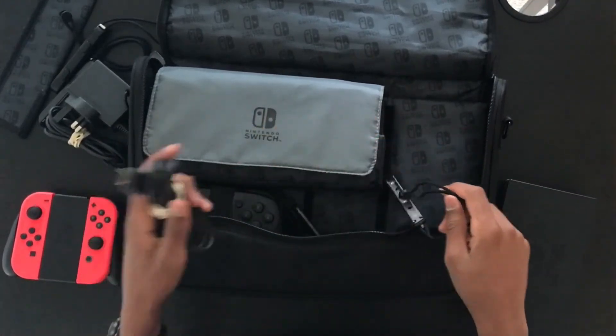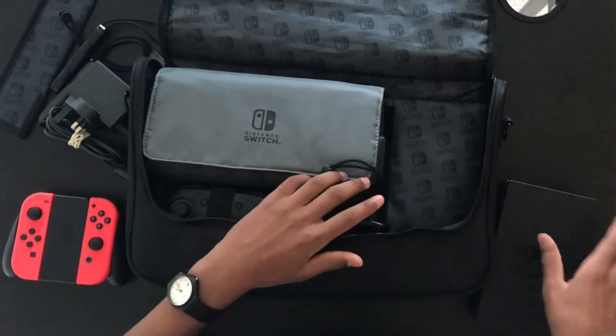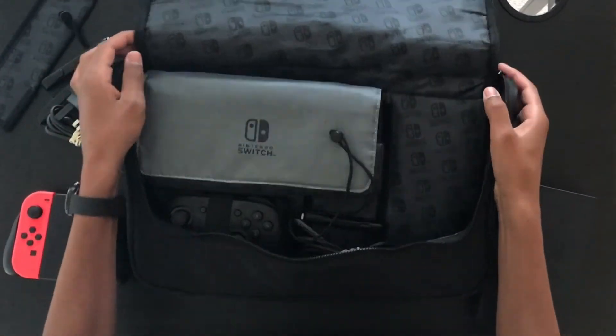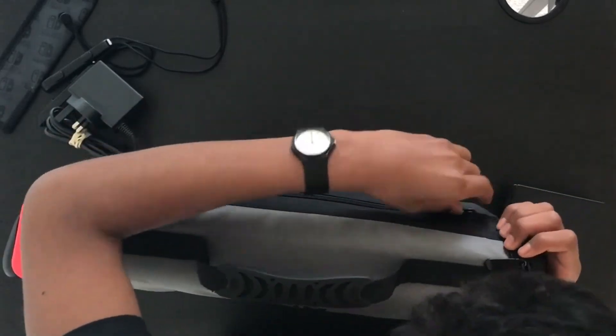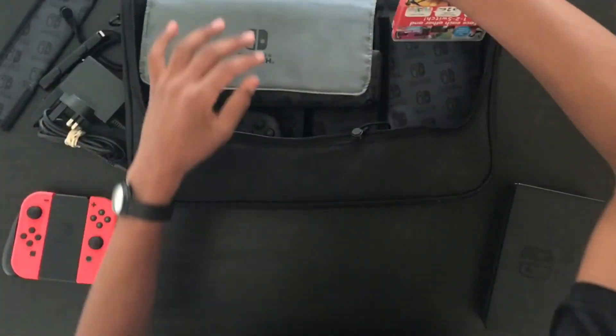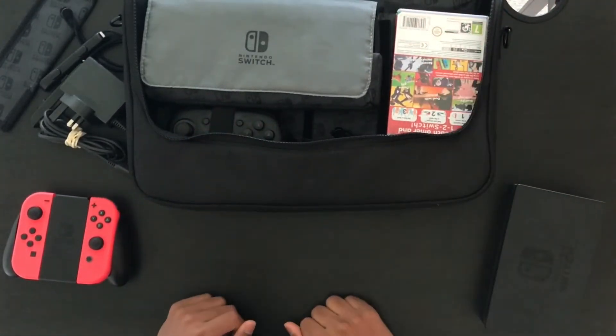This way you can probably fit more things inside but it's less organised. If you're not taking the dock with you, instead of putting your Switch games in the back you can put them where the dock would normally go. You could probably fit around 6 games there and another 4 in the back, making around 10 games. Or you can spend around £5 to get these tiny little cartridge holders which can carry up to 16 games in cartridges, so you don't have to take the whole big plastic box.